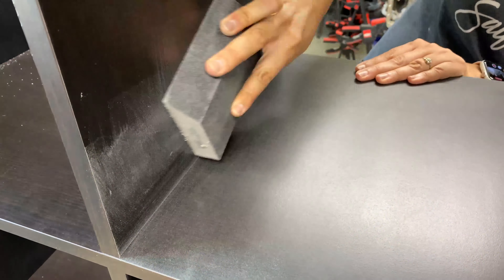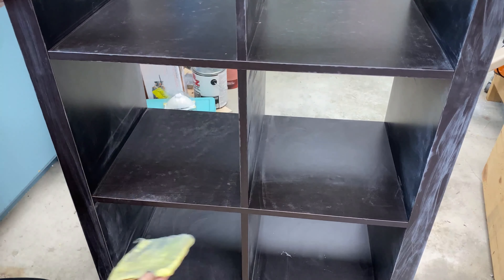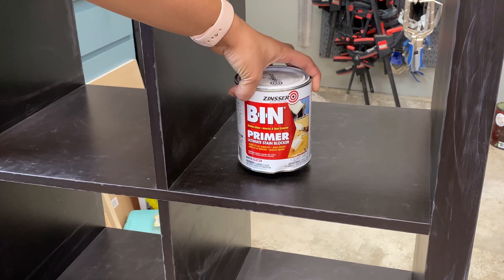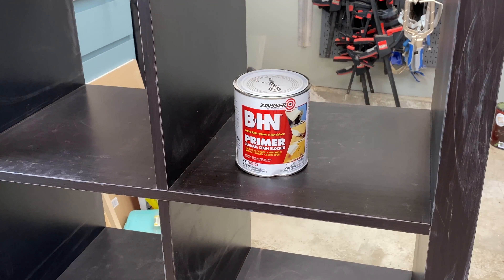Then I went ahead and wiped it all down to remove all the dust. I like using a tack cloth for this because it's basically a sticky cloth and it picks up all the tiny dust particles really nicely.